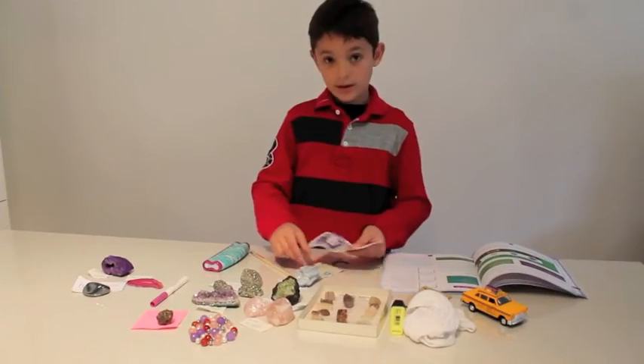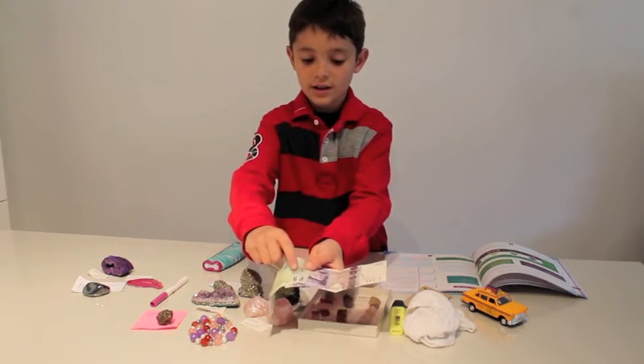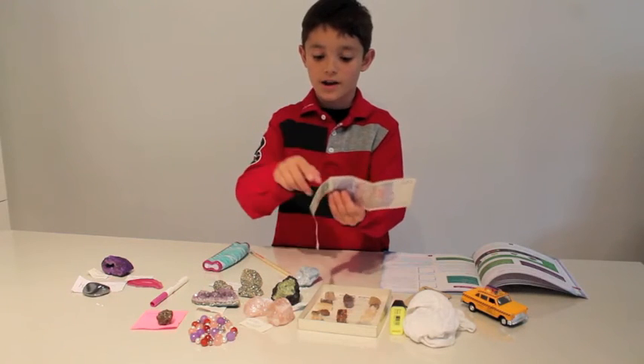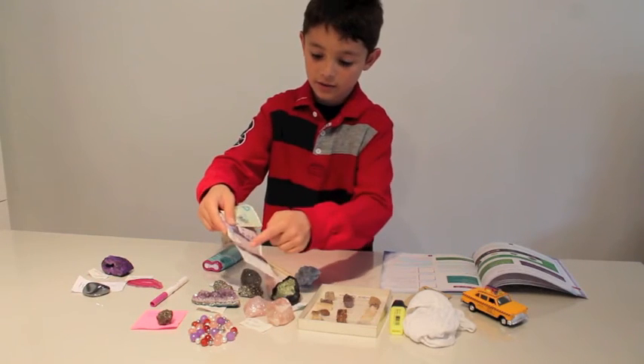There is the English money — a 5 pounds and a 20 pounds. It's only fluorescent where you can't see with your eyes: there's a tiny '5' written here, and here at the 20.